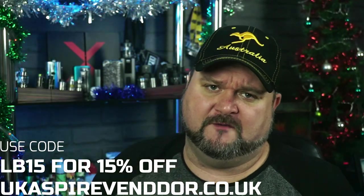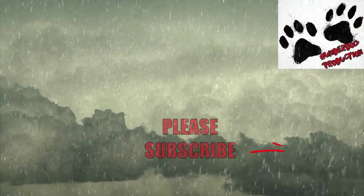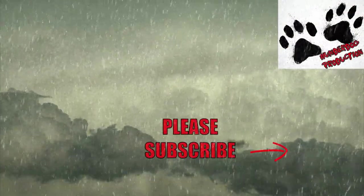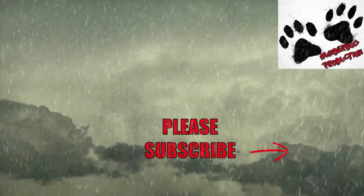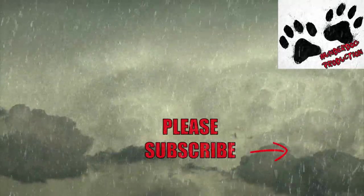Big shout out to Aspire for sending this out for review. You know how it goes people — if you like the review make sure you like, subscribe, and share. The subscribe button's in the corner — give it a little press. We're on the way to 3K people, not far off it. Hit me up on Facebook, Twitter, and Instagram. Support the channel on Patreon down below. Keep them juices flowing — don't forget to check out my latest video, and also check out Three Men and a Vape show, live at 8pm every Wednesday. If you've enjoyed the video, subscribe, ring that notification bell, and we'll catch you later.